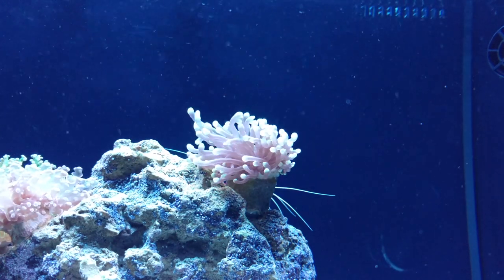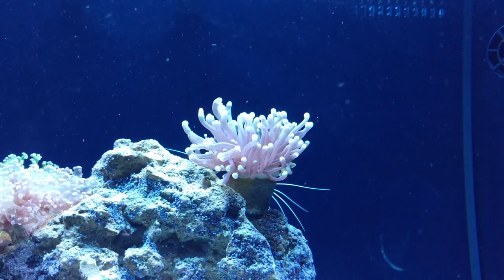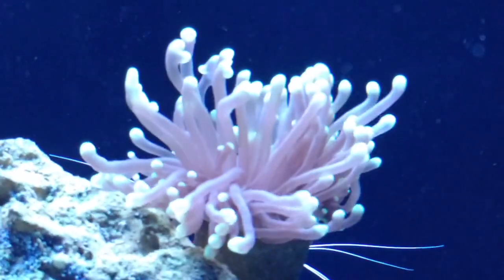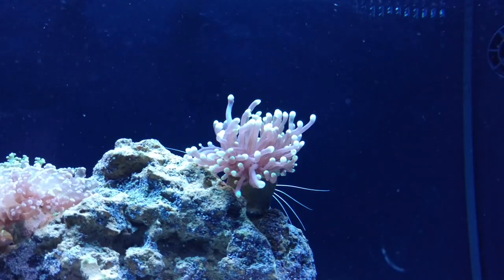They're photosynthetic — they get what they want out of the water and out of the light. You can see this one here; it's got a good random flow. It's not just coming from one direction; it's getting hit from all different angles, and this one's just very happy at the top of the tank.